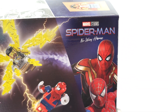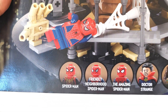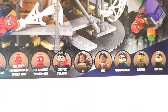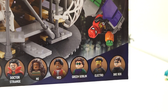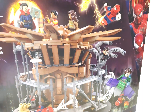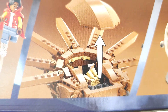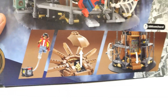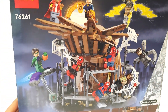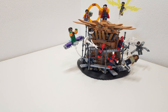We have the Marvel Studios Spider-Man No Way Home branding on the box. The minifigures included are: the Friendly Neighborhood Spider-Man, Amazing Spider-Man, Doctor Strange, MJ, Ned, Green Goblin, Electro, and Doc Ock. The only one missing is Sandman — there is a special hand element for him as an extra, but they didn't include a full Sandman figure, which is kind of sad.